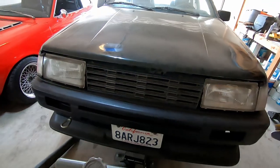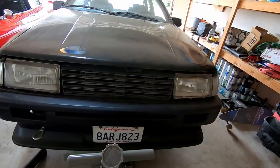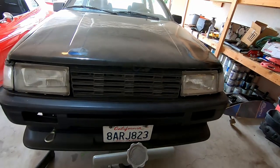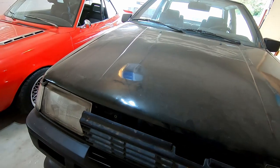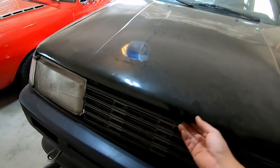I kind of wanted to do like a Zenki-style grill. From afar it looks pretty good, but I don't think it's gonna work. So I might just take it off - there's really nowhere to mount it either.